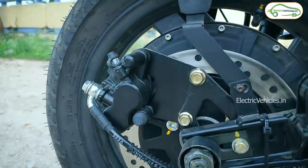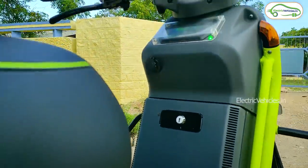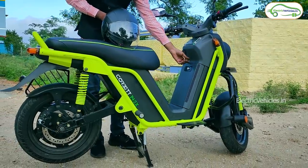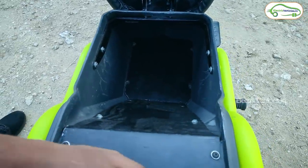Some improvements the company needs to focus on: they have given a charging port here, but there is no mobile holder provided alongside it — if you give a charging port, you should also provide a mobile holder. Additionally, there is no hook on the footboard space for carrying luggage bags. They have given more preference to the boot space under the seat at the back, and with the wide seat you can keep luggage at the back — but people who want to keep luggage at the front footboard area will be a little dissatisfied.